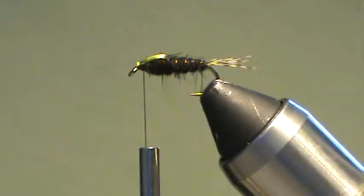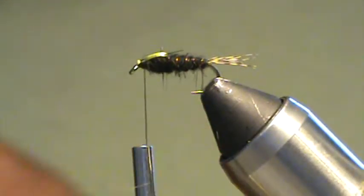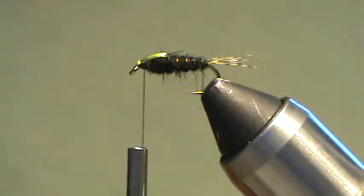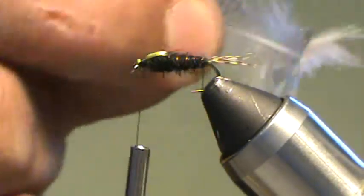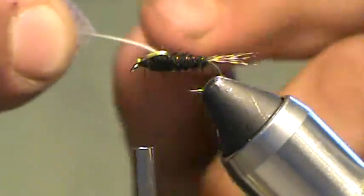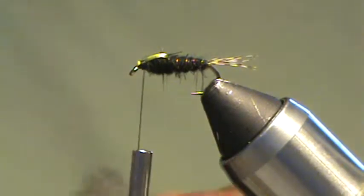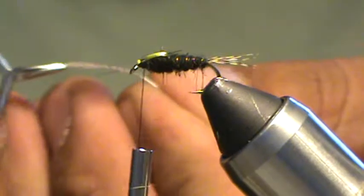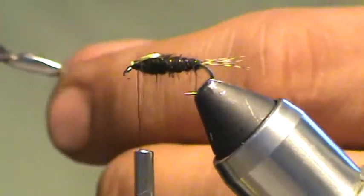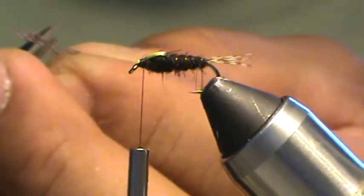Next thing to go on is the soft hackle. I'm going to use the shoulder of the bird — here's the neck and the head area. Use the shoulder part with this soft gray stuff. I'll strip off the soft fluffy stuff from the bottom and get into the good colored fibers — that's also where the stem tapers down and gets small. I'm going to use a pair of hackle pliers, grasp the feather by the tip, and stroke back the fibers, leaving just a small handful. Then trim off a small tie-in triangle.